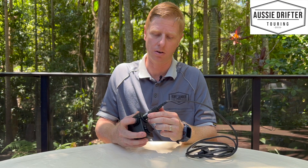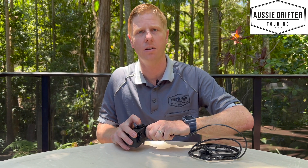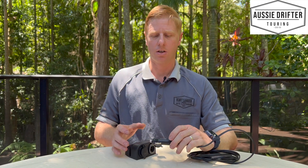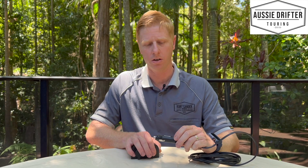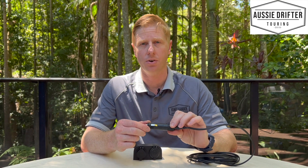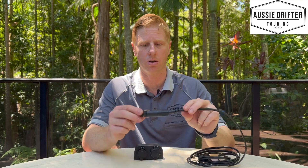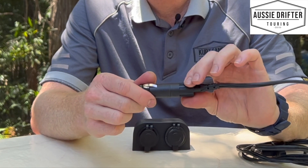Now the downside of some of these sockets is nothing really holds them in place, so while you're traveling down the road vibrating, they can easily come out and lose their electrical connection. The advantage of the angle socket is it basically screws into its housing. So this is how we can tell if you've got the angle socket.